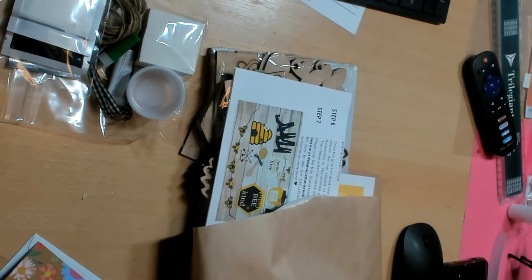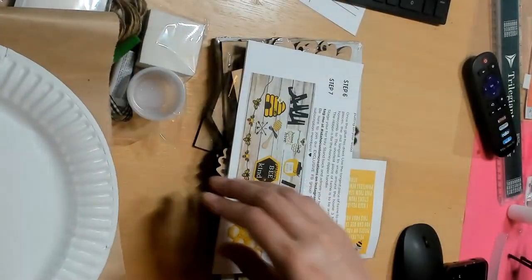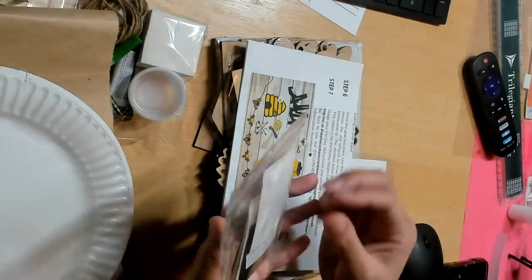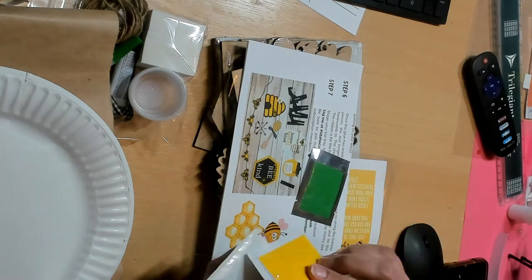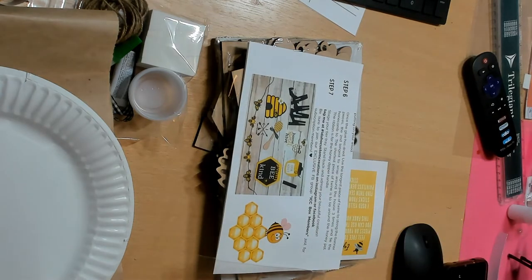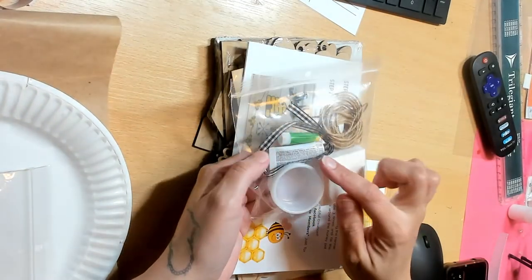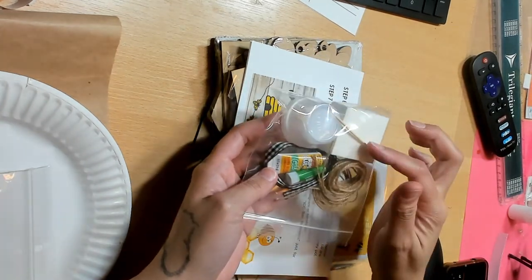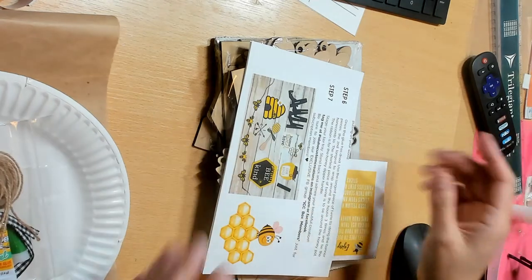Oh, I got the B1 — I'm so excited! I really wanted the B1 but wasn't sure if I ordered in time. They even give you the paper plate and the paint. Obviously you can paint it whatever colors you want, but this is what she sent. I got a little bit of green, yellow, black, and white. Everything's included: some E6000 or super glue, some twine, a little toothpick, mixing cups, and sponge daubers so you can sponge and paint. Everything is included in your kit.